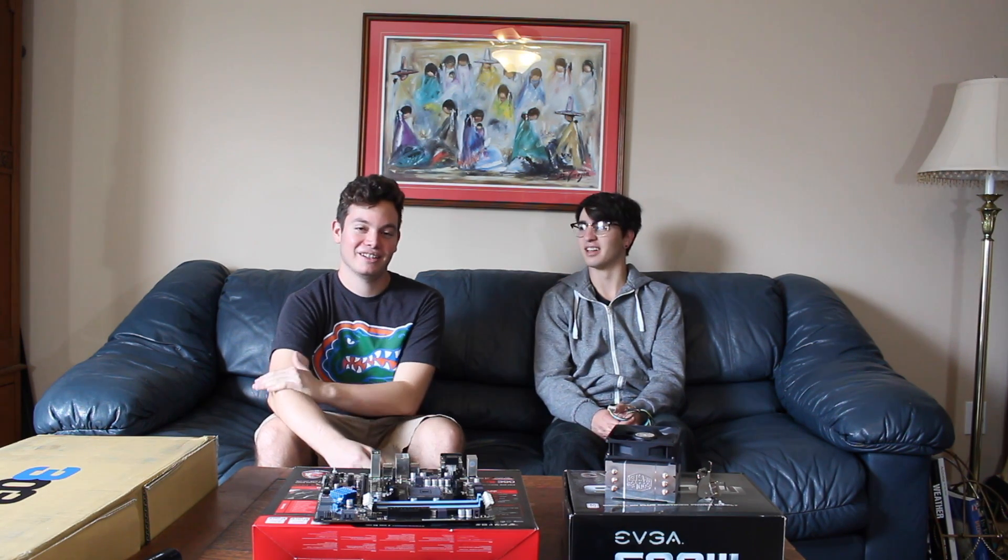What's up guys, this is Matt and this is my friend Chris. Why don't you tell them what kind of computer you use? I've always used Macs and I'm currently using an iMac and a MacBook Pro. Yeah, so he's never built a PC before, right? No, I've never built a computer so this should be fun. Alright, so today I'm going to be making him build a computer. All the parts are right in front of us so let's get to it.